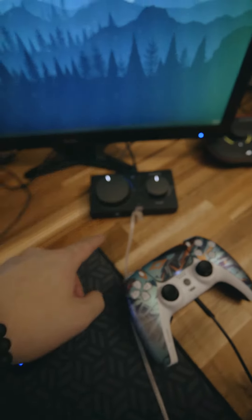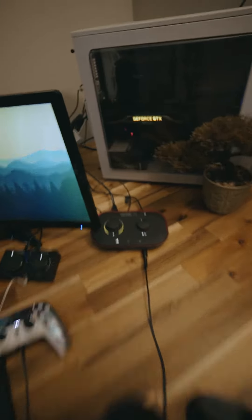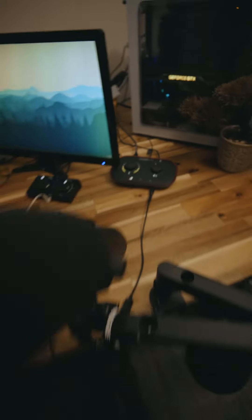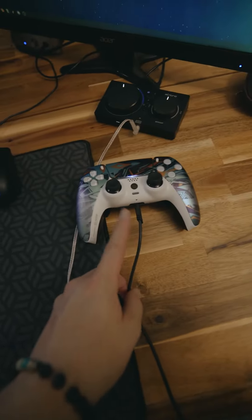I have the IEMs plugged into the Astro A40 mix amp, and then I have my Vocaster 1 that's hooked up to my Shure SM7B. I have the headphone output going into my controller. What that allows me to do is to actually use the output of the Vocaster 1 coming from my Shure SM7B as a microphone on my PlayStation 5.